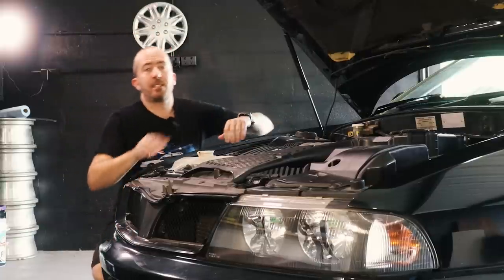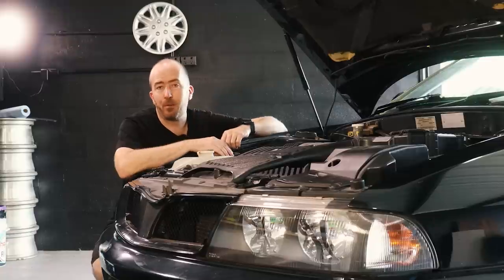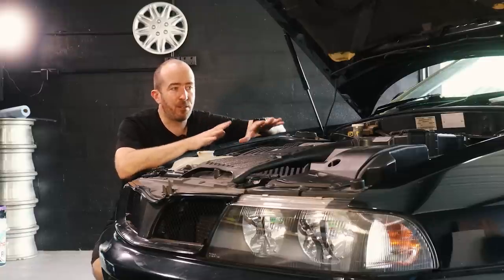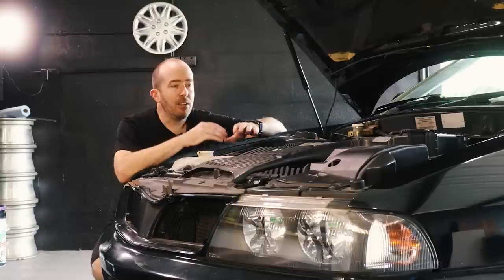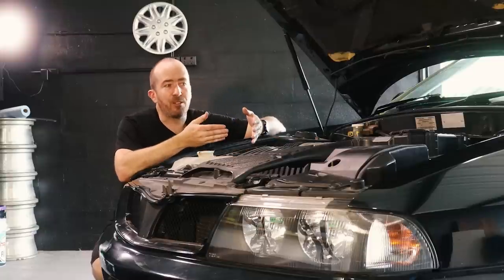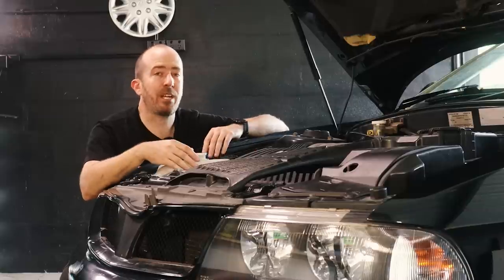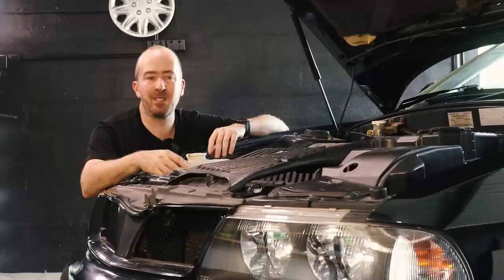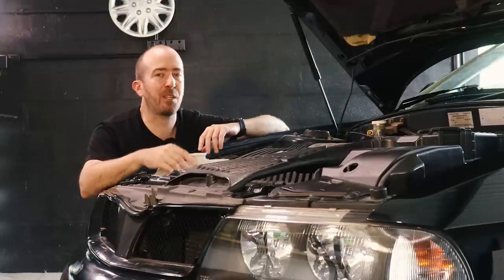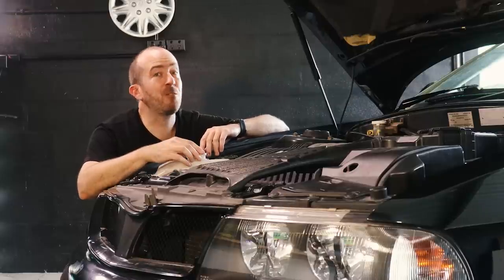I'm going to leave it there for today, guys — bit of a short video but we are slowly chipping away at this car getting it ready for roadworthy. I just want to put a note out there one more time: if you have a few small YouTubers that you follow, like myself, like Flip My Ride or Rex H — throw your support behind them because we cannot do this without your views, subscriptions, and likes. If you want to support me or any other small Australian automotive YouTubers, get behind them, because YouTube in the automotive space is dominated by the Americans. We've got a lot of cool cars here as well. Thank you very much for watching, guys — have a good one and I'll see you very soon.